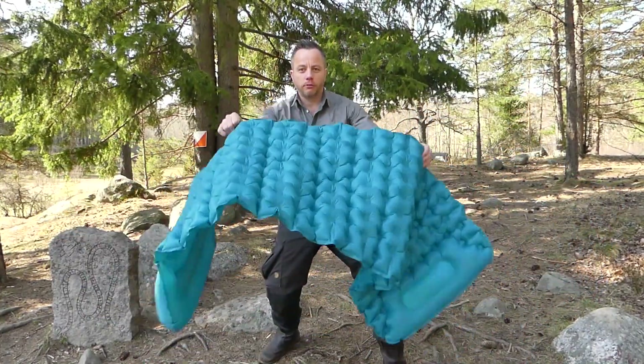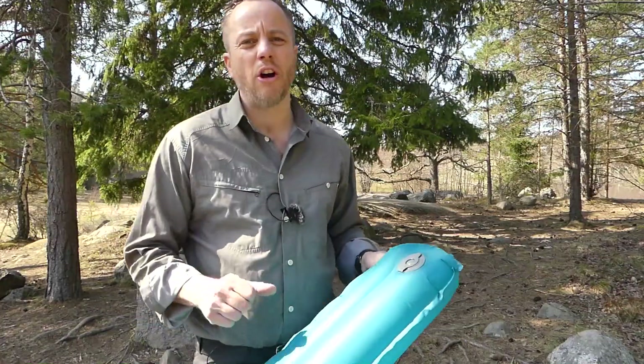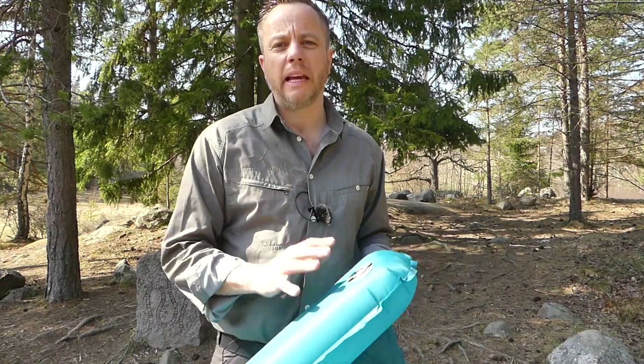A dozen good blows and it's up, ready to lay on. Voila! It never hurts for an inflatable mat to be easily deflated.